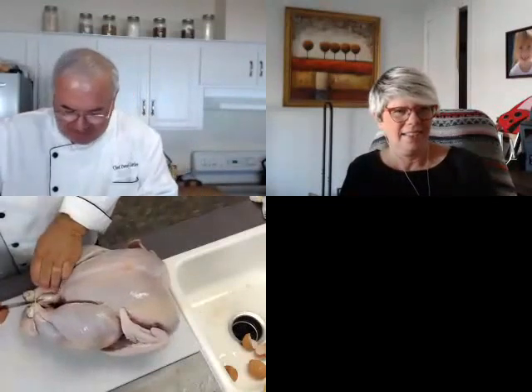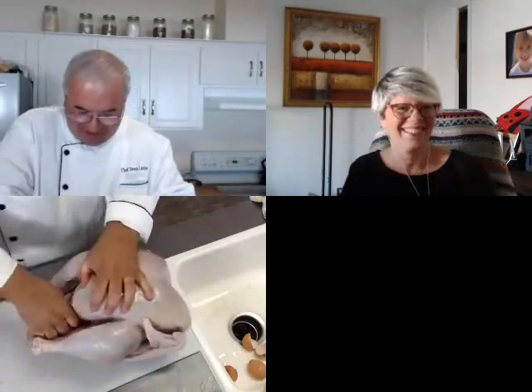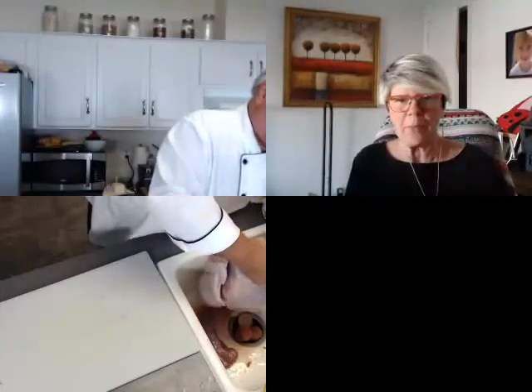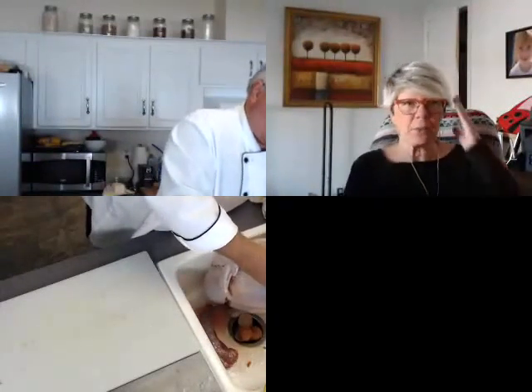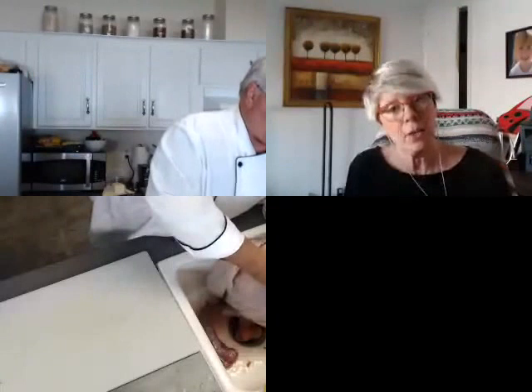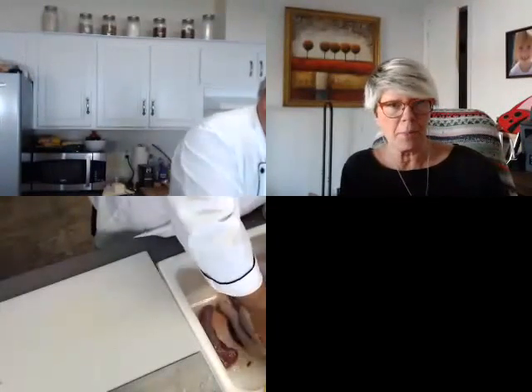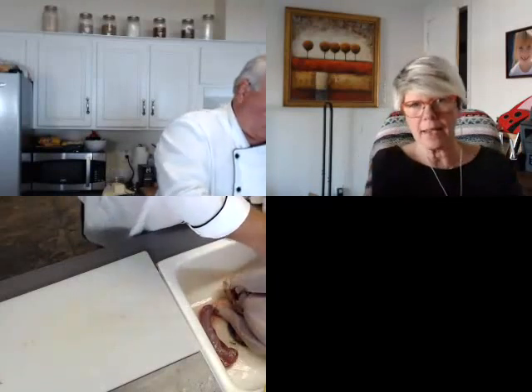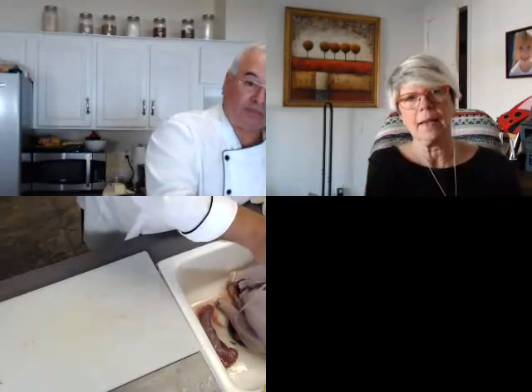I'm going to unbind the legs and do this back in the sink because there's blood. When you buy these good turkeys, you know they're expensive. This is a 17-pounder, and I also bought a large boneless turkey breast — I think I'm going to sous vide that and then do the traditional bigger turkey, so I have enough leftovers.